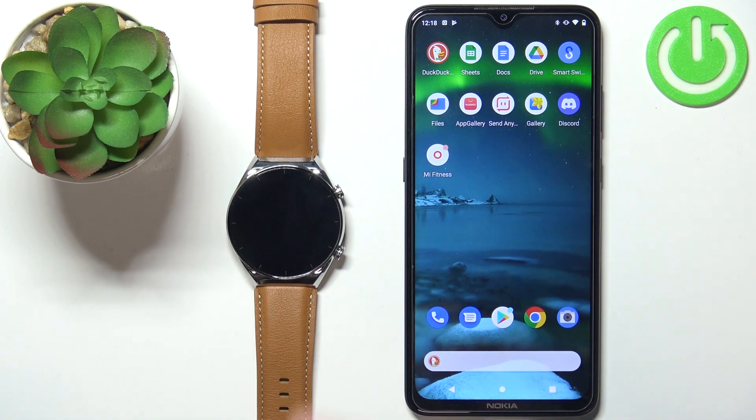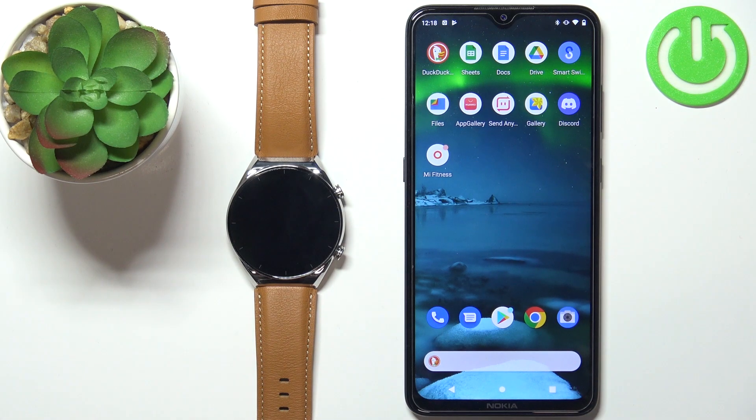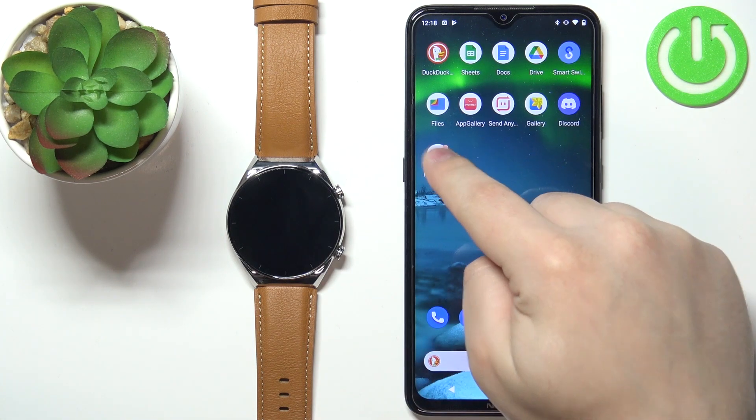Before we start, your watch needs to be paired with a phone via the Mi Fitness application. Once the devices are paired, we can continue and open the Mi Fitness application on our phone.